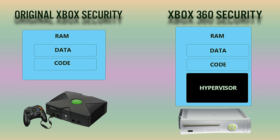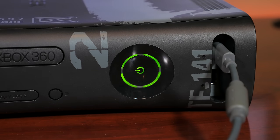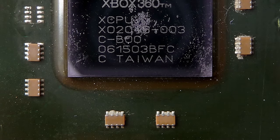Unlike the original Xbox, however, no encrypted executable code is ever written to memory. This means no code injection or snooping of memory was ever possible. And if there was somehow a method to bypass either of these checks, the PowerPC-based Xenon CPU that powered the Xbox 360 implemented eFuse technology.